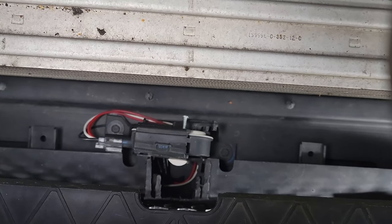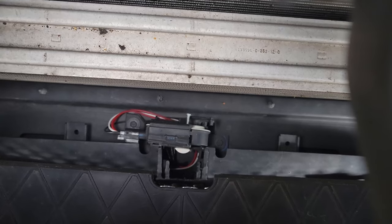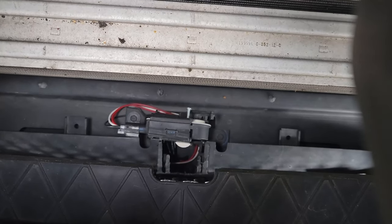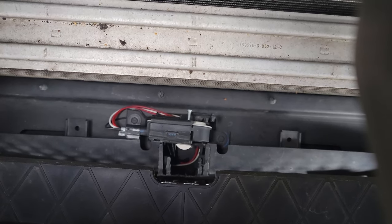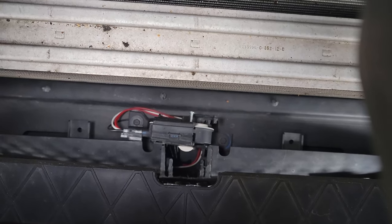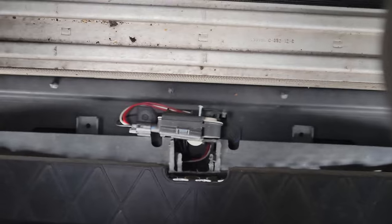This itself will not remove the check engine light, but once you get those codes cleared or you disconnect your battery and plug it back in, the code will be gone, never to return again.